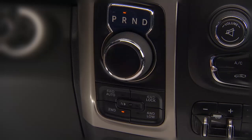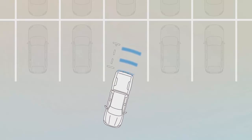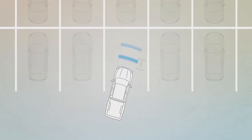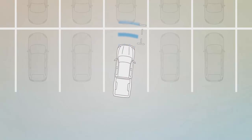You'll find the Park Assist feature in your instrument cluster display. Four sensors in the rear bumper scan for obstacles up to 79 inches or 200 centimeters away from the rear bumper. Six more sensors monitor the area up to 47 inches or 120 centimeters from the front bumper, depending on the location, type, and orientation of the obstacle.